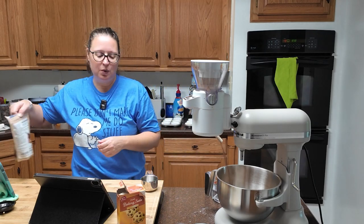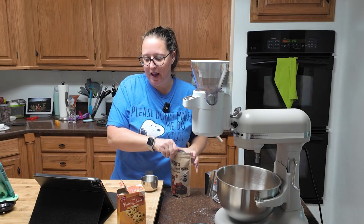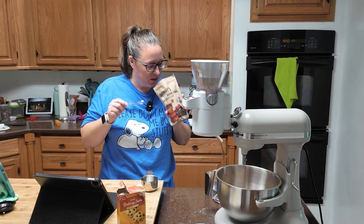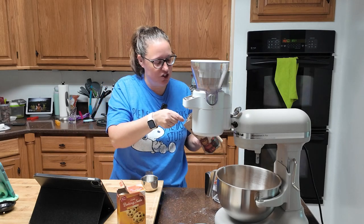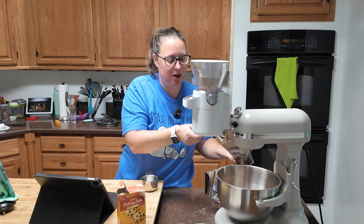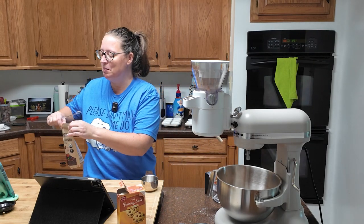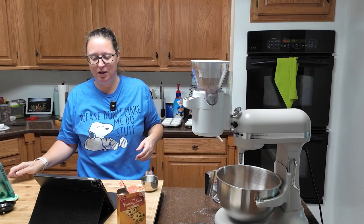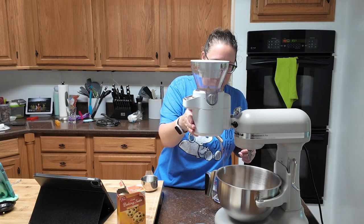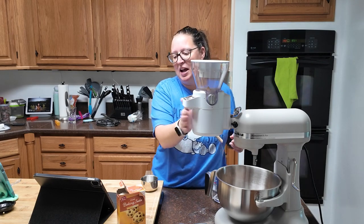I don't know if the black cocoa is for look or taste, but I am going to add just a little bit of espresso powder to these. The recipe doesn't call for it, but I've been dying to use it again. Some gentle taps to help it along.